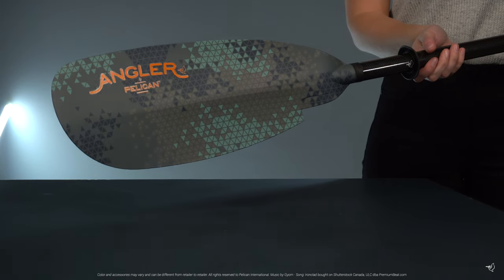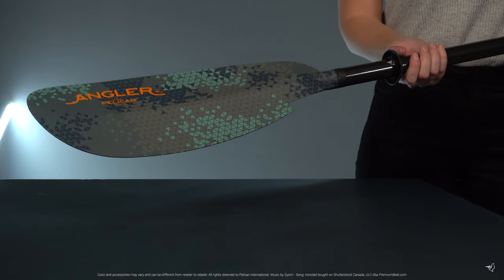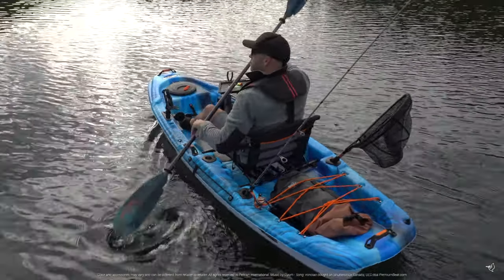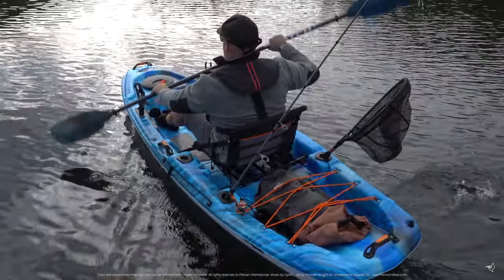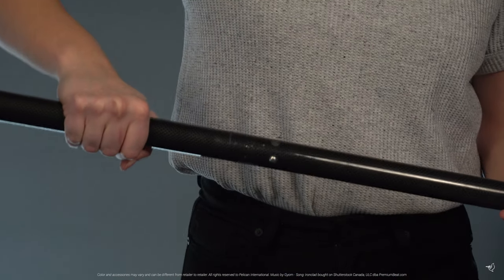Fiberglass reinforced nylon blades are lighter and stronger than polypropylene blades, which ensures that you transfer all your energy in each stroke. You can offset the blades by 65 degrees to maximize your paddling effort.